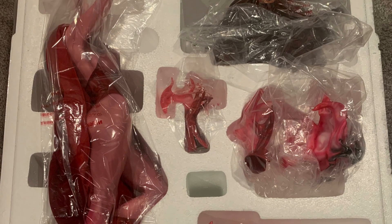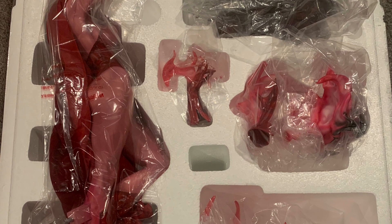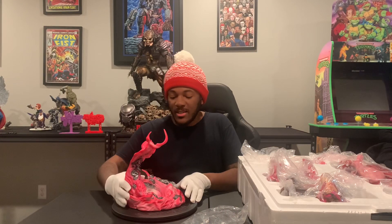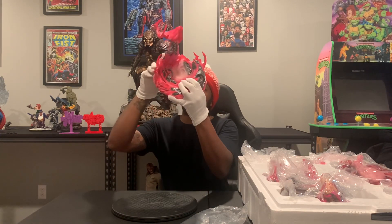Here you can see the inside contents of the box. This is Scarlet Witch — comes with a fabric cape, the arms, the hex powers. Everything is looking good. Shout out to the hex. Now that you guys have seen what the insides look like, this is the base, and I'll get close-ups of everything, of course.